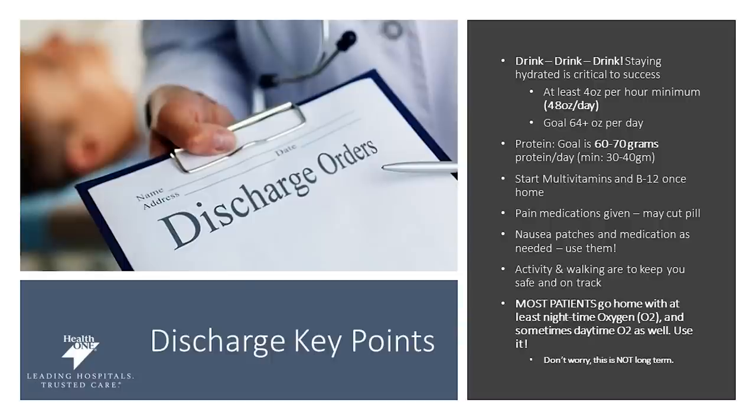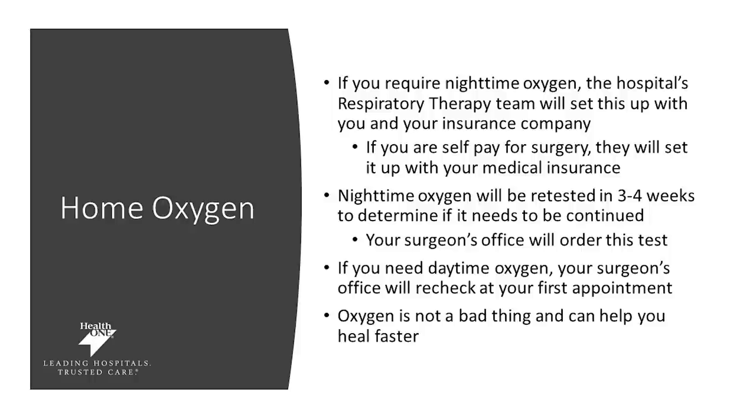Most of our patients go home on oxygen, and this is an important part of your healing process. It will be discussed when that will be discontinued with your surgeon and potentially with a respiratory therapist. Nighttime oxygen will be retested in about three to four weeks to determine if it needs to be continued — this is typically not a long-term thing. Oxygen is not a bad thing; it can actually help you heal faster.